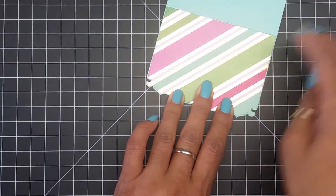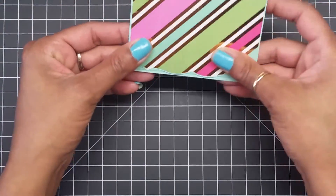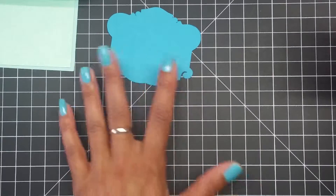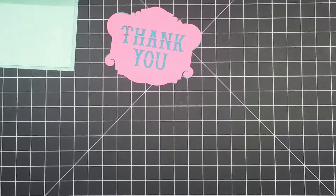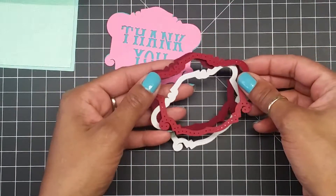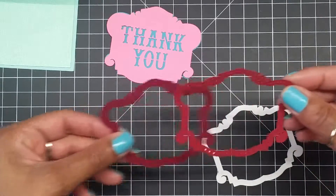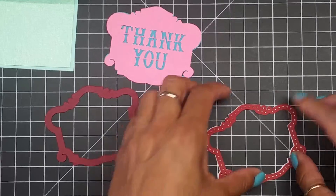This is what the card is going to look like when she gets it. These are my cuts — I have the first layer, then the overlay, and then the frame. The frame is in three pieces. You can actually just cut it in two pieces and not worry about the third one, but I like the way the third one fits — it fits really good. Now I'm just going to add some glue.